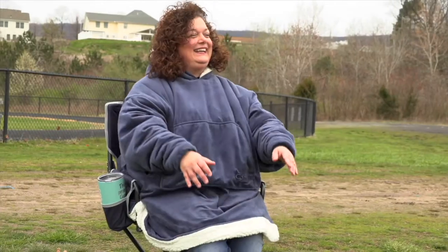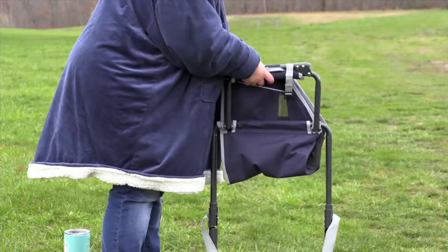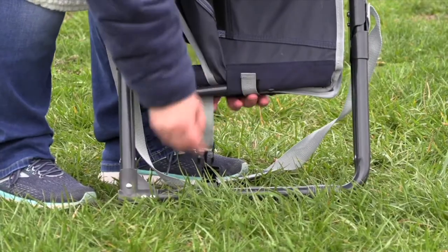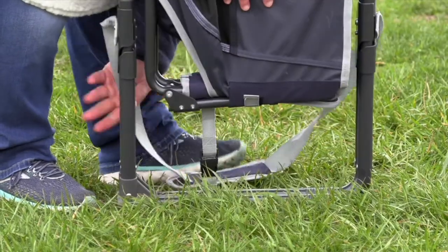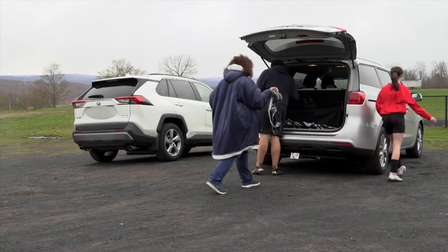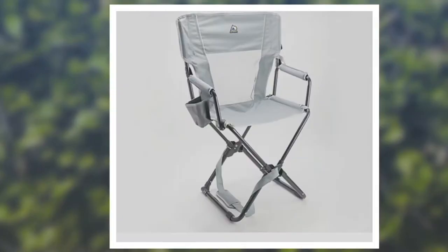This is called their Outdoor Express. It's for people who are on the go — those who are going to be sitting and watching the kids' soccer games, softball, or baseball, or taking it out in the backyard for a bonfire. This is designed to hold a 300-pound adult. Do you realize how few lawn or patio chairs are designed to handle a person of a grander size? Their engineering is superior.